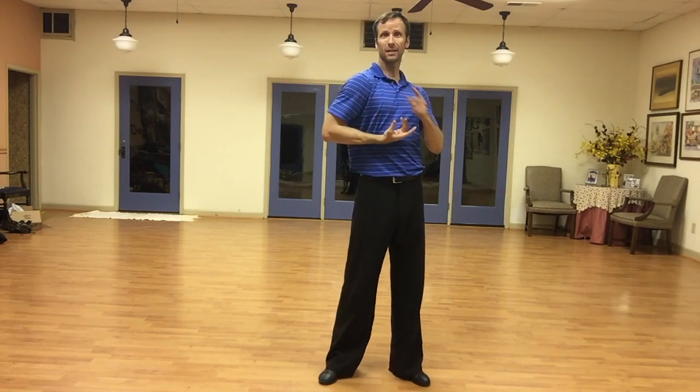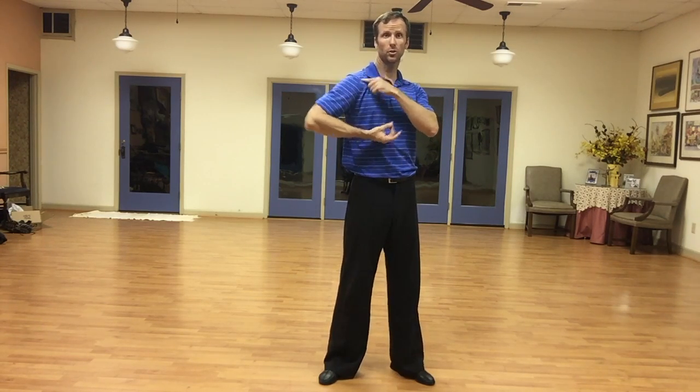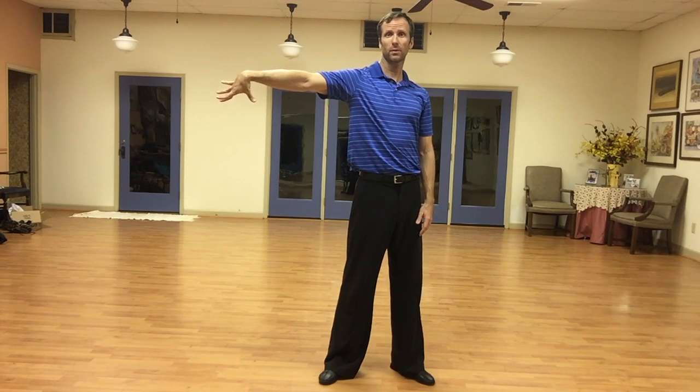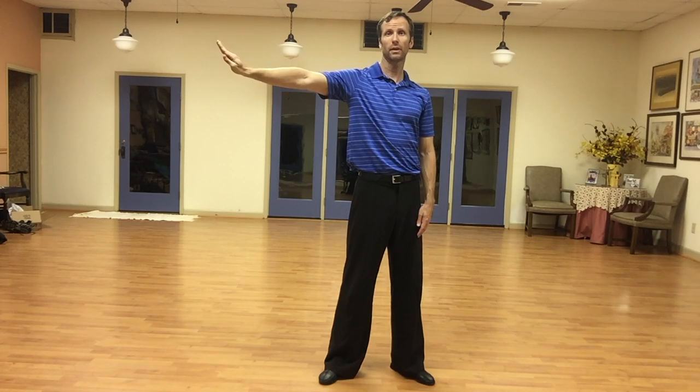Now we're going to let the shoulder rotate, extend the elbow — not the wrist, not yet. So shoulder first, shoulder rotates forward, elbow goes out, and then we extend the wrist. And the hands, like I said, they're going to be in the lady position probably a lot for this video, but they never really go that way.